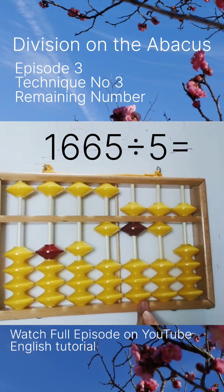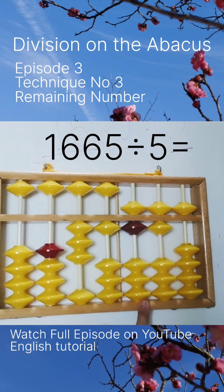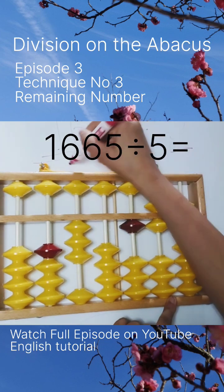Point your rod to the six. 16 divided by 5 is nearly 3, so two on the left side. Your answer: 5 threes are 15 — you have to remove only 15 from here and change your finger. One is remaining.